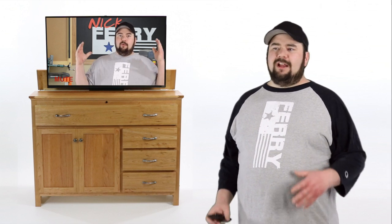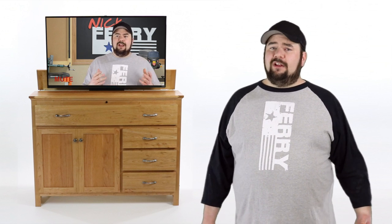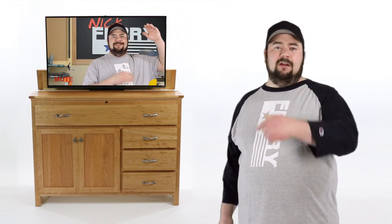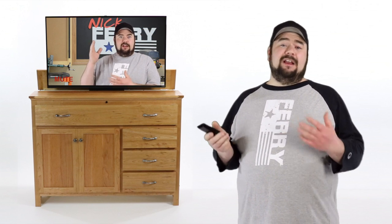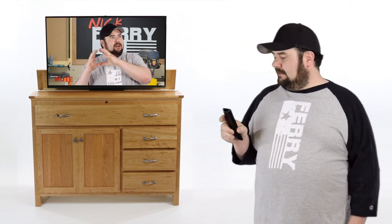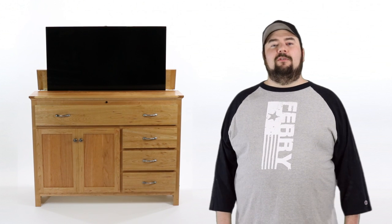Also, in that build article, I'm going to have a showcase video. This is a pretty big project, so I wanted to have a separate video kind of highlighting some of the joinery, the hardware, and kind of have a zoomed in look at the project. One of my favorite parts to this lift is that IR repeater, or infrared repeater. You can use your regular TV remote, and then the mechanism senses when your TV turns on, and then it raises it, or lowers it when you turn the TV off. I just thought that was the coolest part of the whole system.